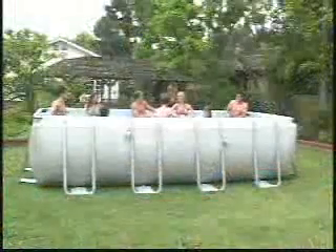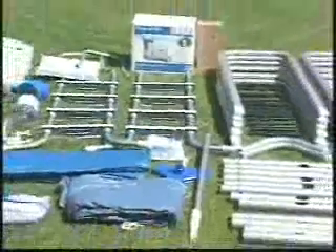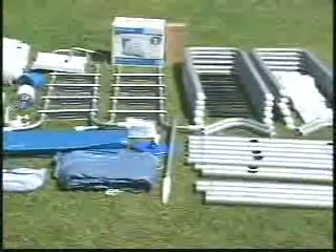This is the 549 by 274 by 132 centimeter rectangular ultra frame pool. Your pool may differ slightly in the number of parts involved in the assembly depending upon size. Check that you have all the parts as listed in your manual. Do not start assembly if parts are missing. Call Intex Consumer Service for replacement parts.